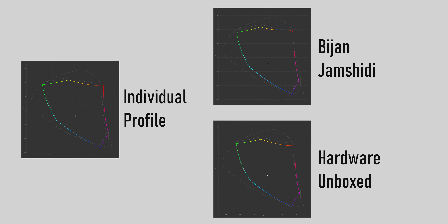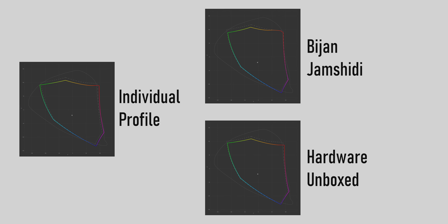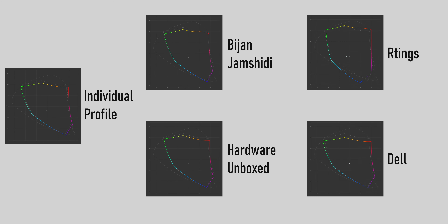Bijan's measurement, that from Hardware Unboxed, and my own measurement are very similar, showing only minor differences — like a small dent in the red spectrum of Bijan's results. Of course there are various other factors that play a role, such as which measurement device was used and how everything was set up, so we shouldn't interpret too much into small differences.